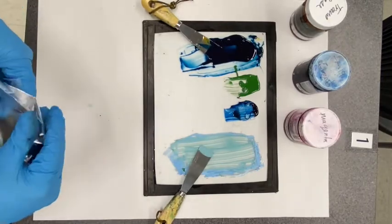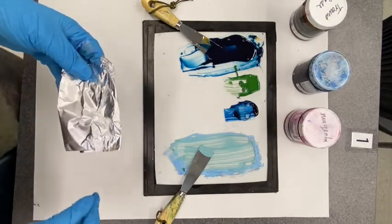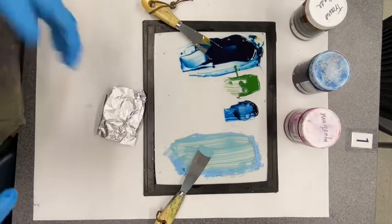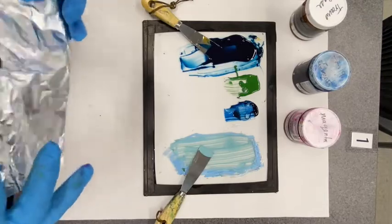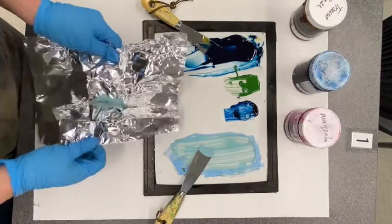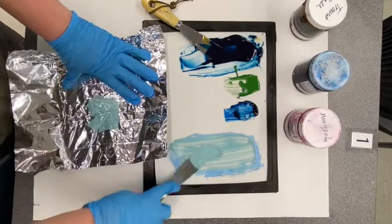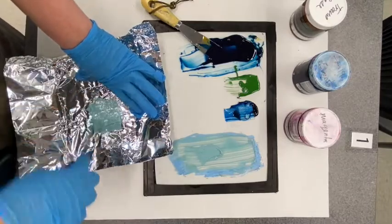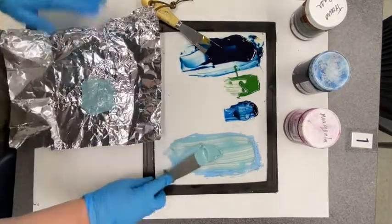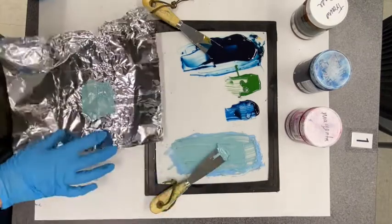This creates an airtight spot for the ink so it's not going to dry. Fold it up and you can even label it. You don't need to tape it because it's folded enough that it's sealed. Put it in your box, store it somewhere, and when you're ready to use it, carefully open it and use your ink knife to scrape off as much as you can. This is a great way to save ink for a different day. Give it one more good mix before rolling it out, but the foil preserves it pretty well.